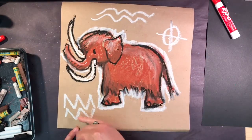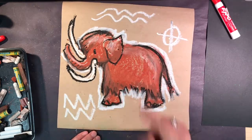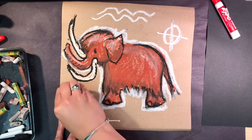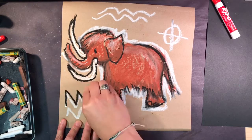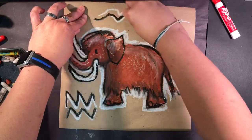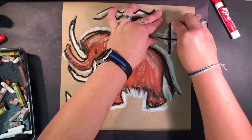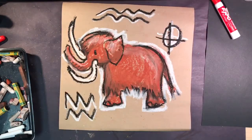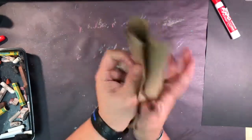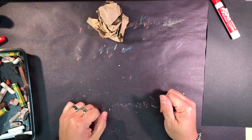Maybe zigzag lines — what could they be? Mountains, yeah! So maybe we're telling the story of how to find the mammoth. Maybe for hunting, you have to travel over one, two, three, four, five, six mountains and go across two rivers before you can find where the mammoths are grazing. So you could even add your own idea of a story to your cave painting.